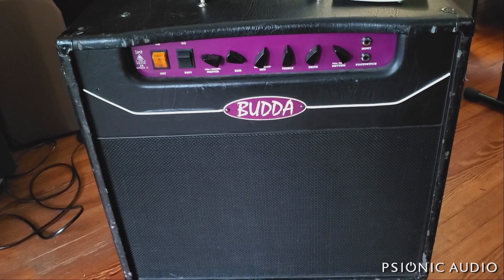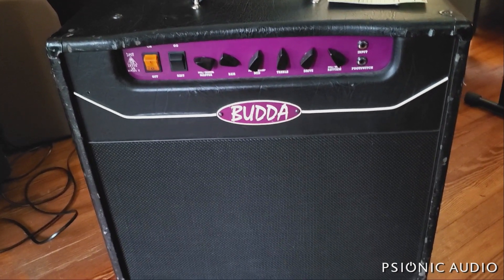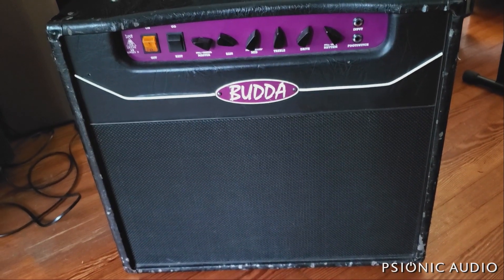I've got a Buda SuperDrive 18 Series 2. The owner complains that the volume drops and fluctuates.